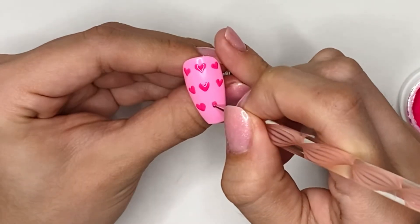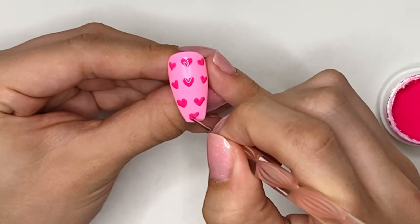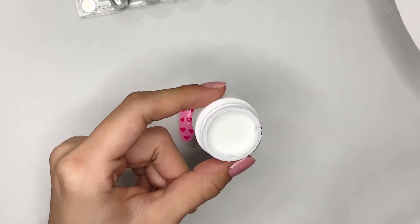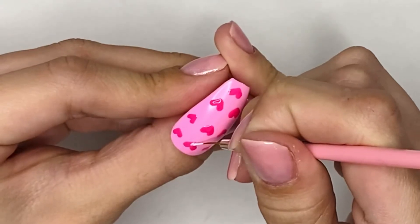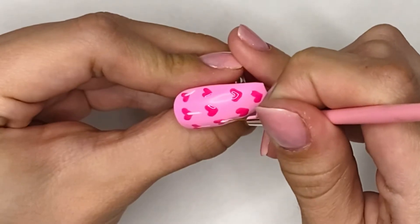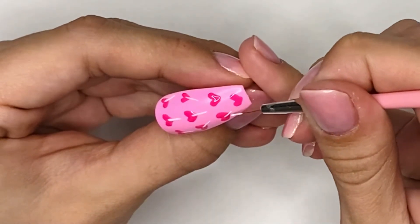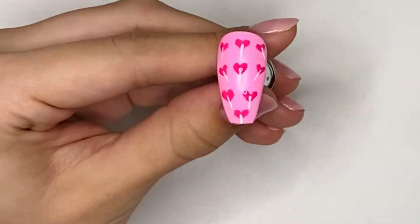I was originally planning to do these in all different directions, but when I tried that out, it did not look that great. So I decided to do them all in the same direction. And once I have it like I want, I am going to do a full two minute cure. Then I'm going to take a very fine nail art brush and some white gel paint. I'm just going to be doing the lollipop sticks, starting around the center of the heart and just extending it past the end of the heart. I did want the stick to be fairly short, so I'm not extending the line too long. Then once I have all the sticks, I'm going to do a full cure.